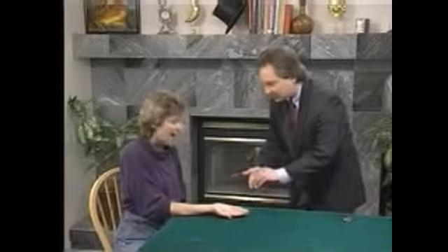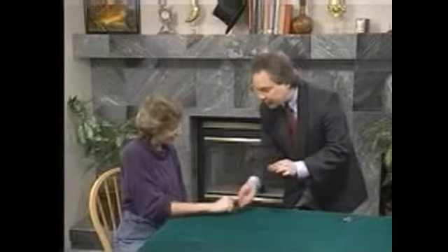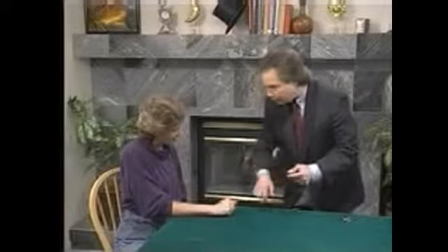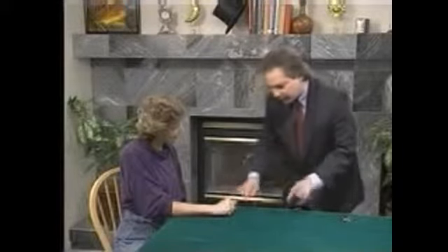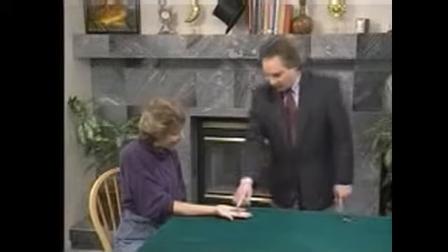Kareen, would you hold out your right hand for me? Thanks. How many coins do I have? Four. And how many coins do you have? None. I'll take one — you hold the others. Turn your hand over, don't let them get out. Watch my coin go right through the back of your hand, right inside. Take a look — you have four coins!